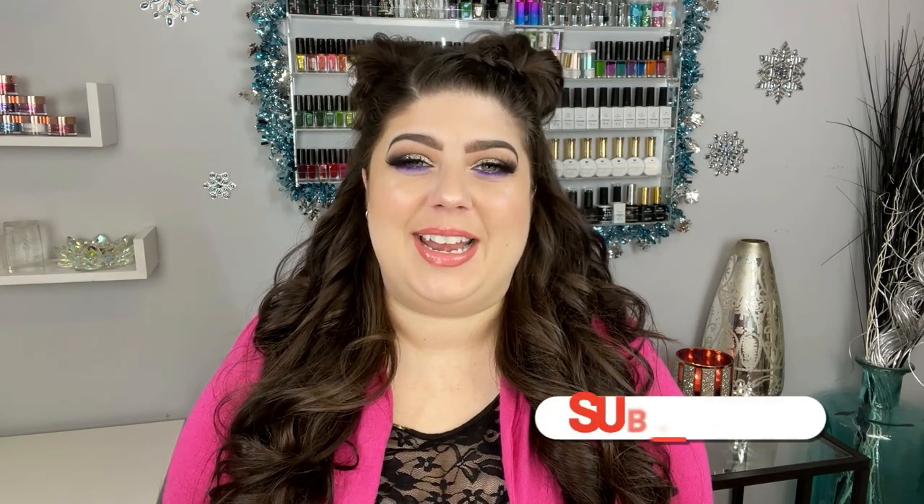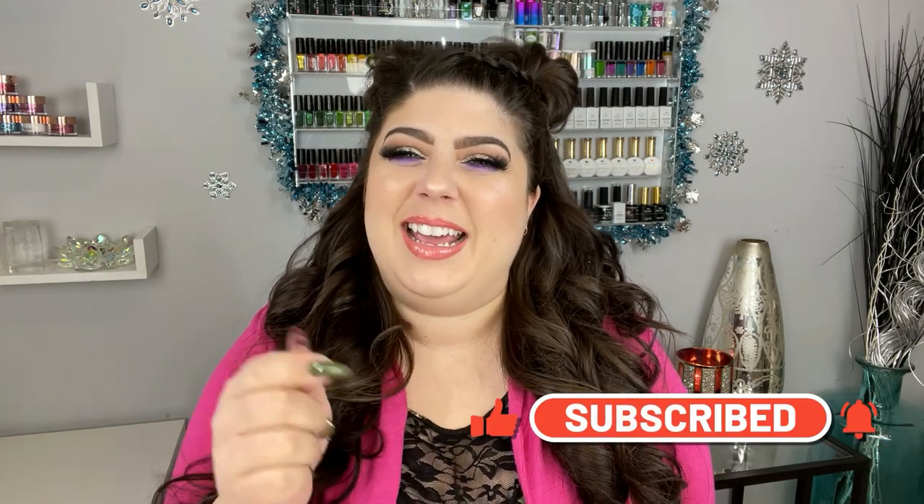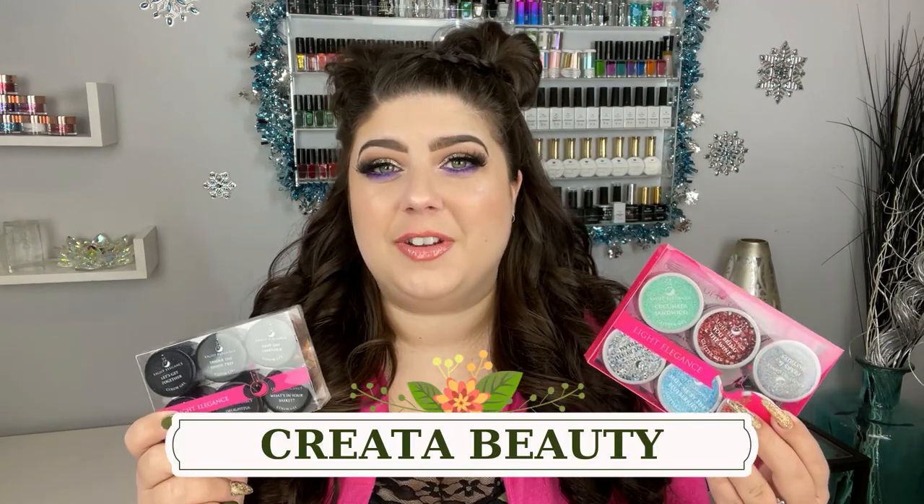Hey loves, welcome back to another video, or if you're new, welcome! My name is Sharon. I'd really appreciate it if you could hit that subscribe and like button, and while you're at it, hit that little bell icon for notifications. In today's video I'm swatching the brand new Light Elegance spring collection, kindly sent to me from Creative Beauty as I'm an ambassador for them. The collection is called Afternoon Picnic.